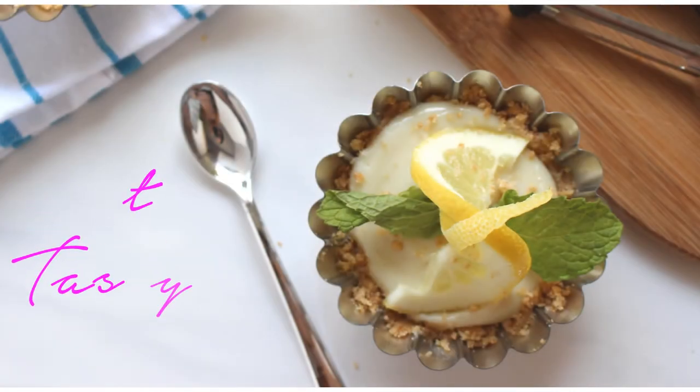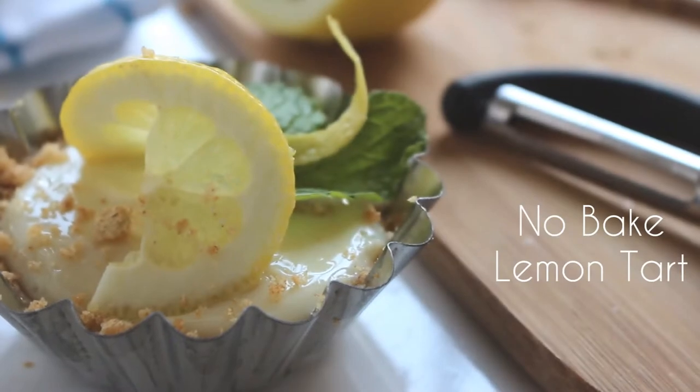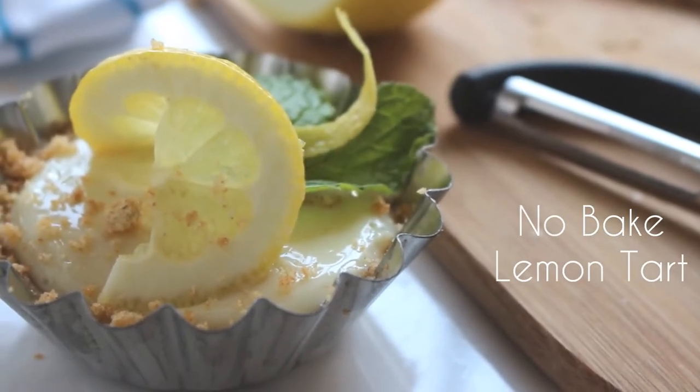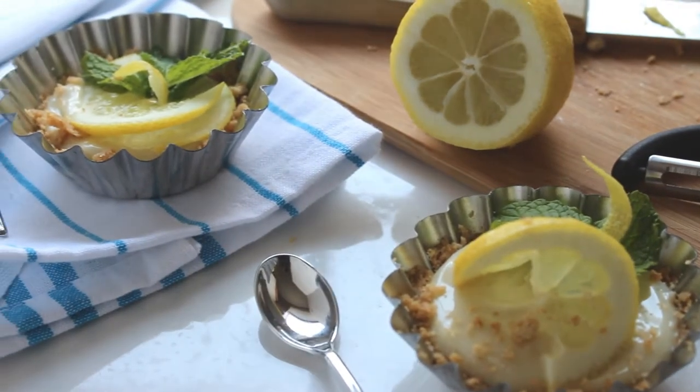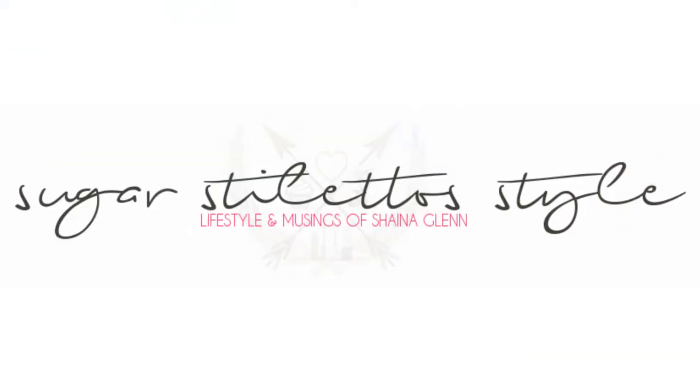Hey guys, it's Shayna and today it's Tasty Tuesday. Today we are going to be making a very quick and easy no-bake lemon tart. I thought this would be a really good idea since Memorial Day is right around the corner. And if you need the full recipe, check out sugarstilettostyle.com — all the information is there for you.